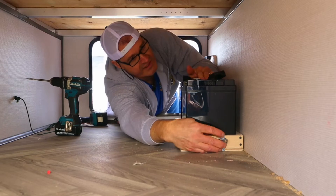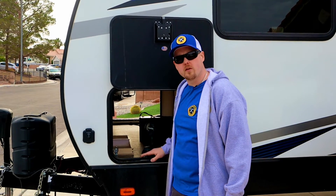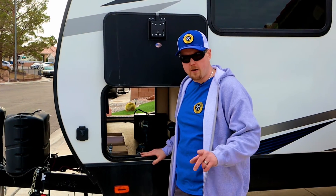We have a ratchet strap that's going to hold the whole thing together. We've marked our hole and we're going to drill it out to a one-inch hole so we can run our battery cables through it.